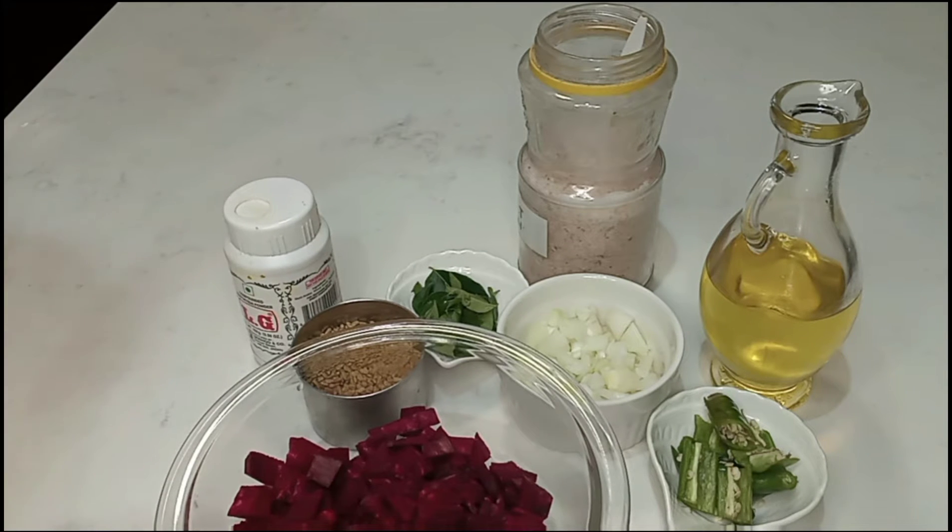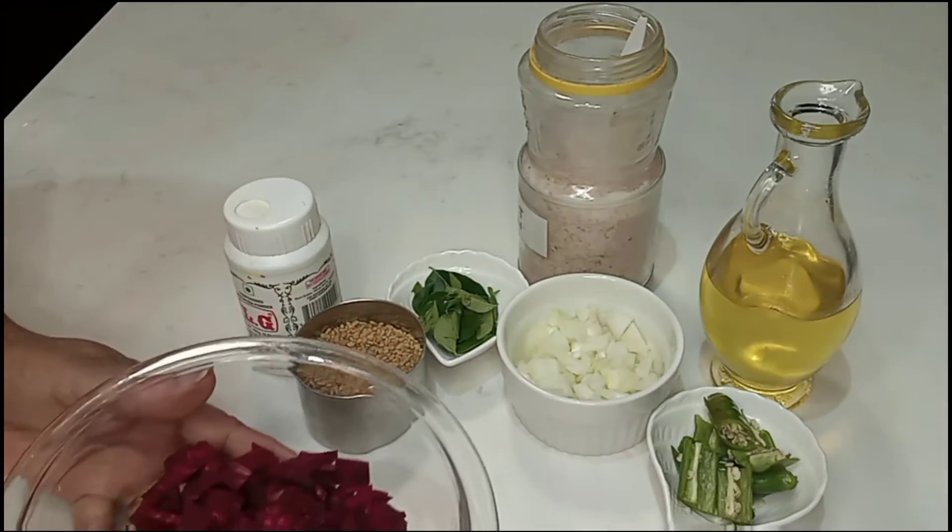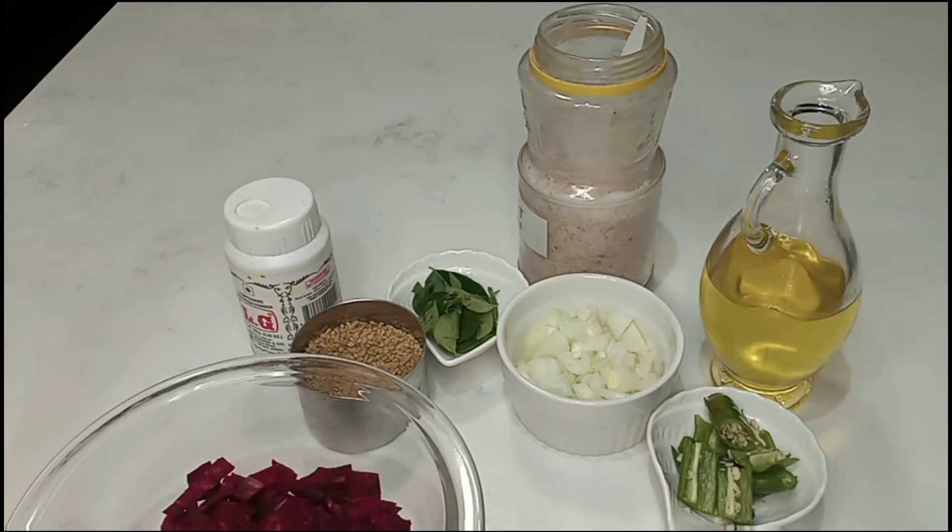I will cook the beetroot. Add 1 teaspoon of turmeric powder. I will cook it.